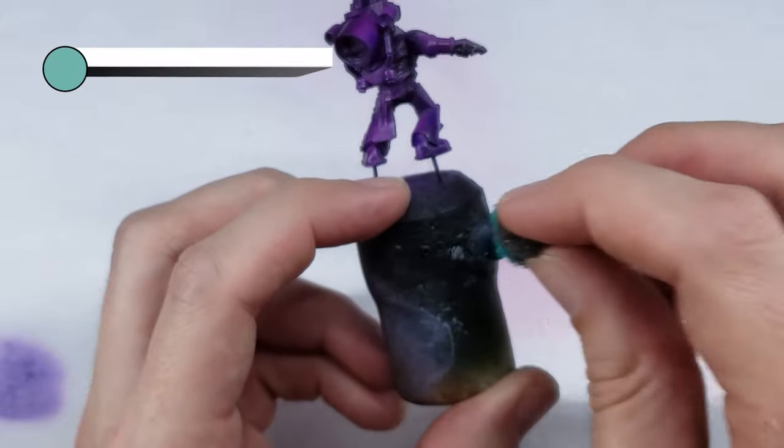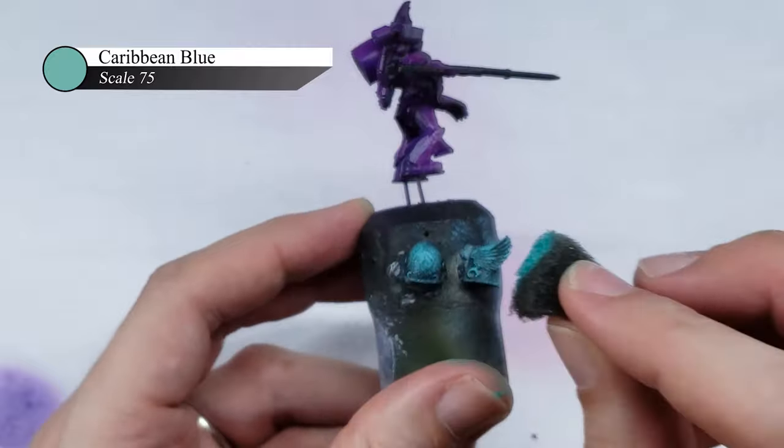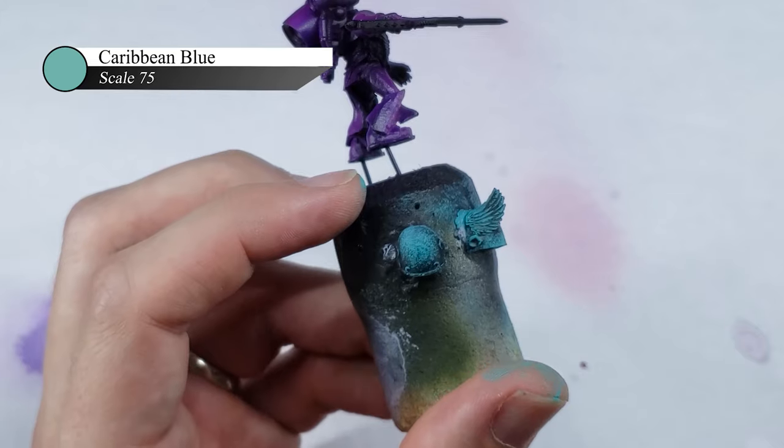To start with, I sponge on some Caribbean blue over a black undercoat. I find using the sponge technique here really helps to give the marble a mottled and more natural appearance, and is a great base coat to build the rest of our marble look.